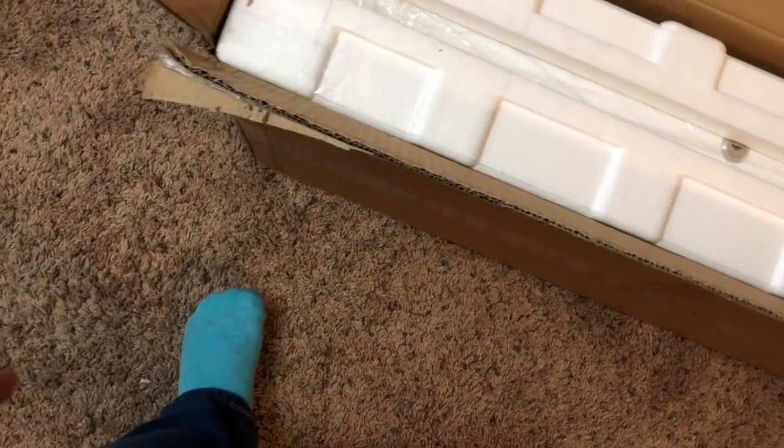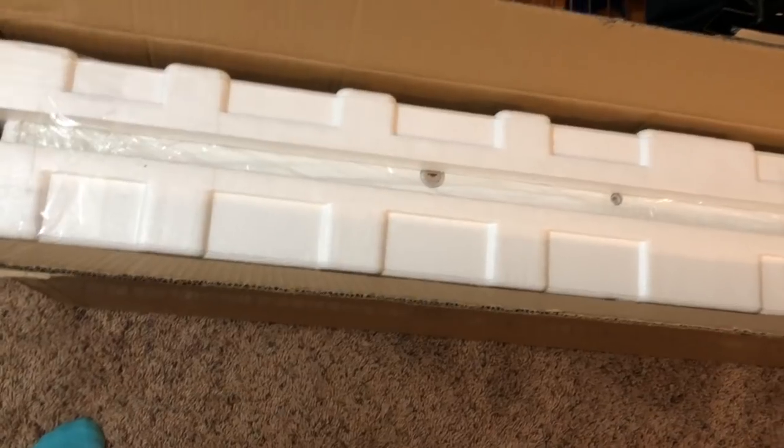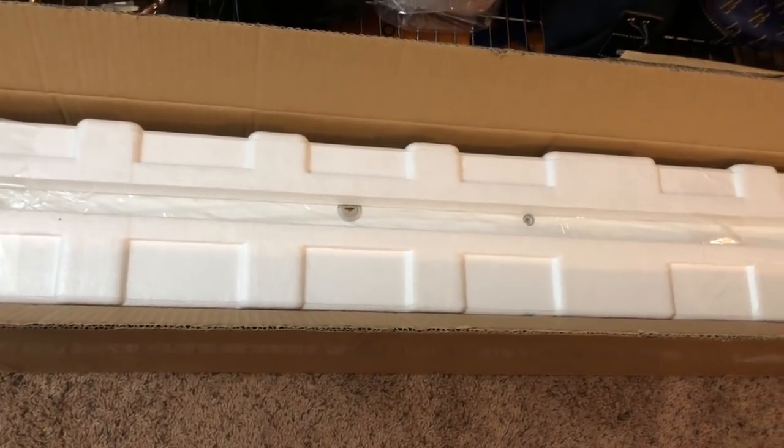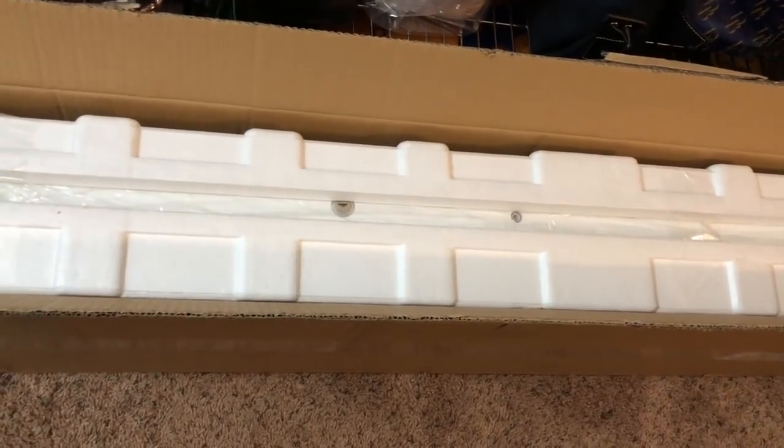I actually broke my toe again — this pinky one — so it's kind of taped up doing its own thing down there. I'm going to pause and pull it out and we'll take a look at what's actually in this box and get started.